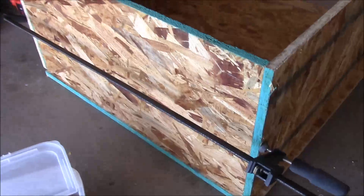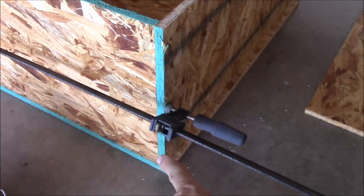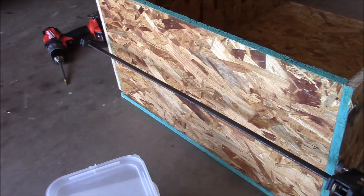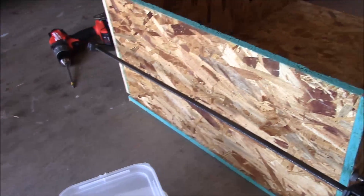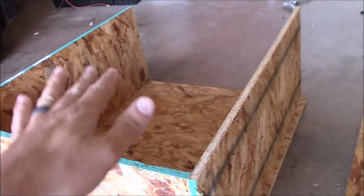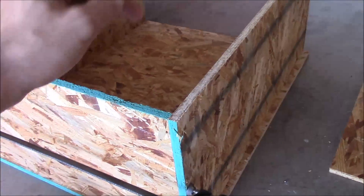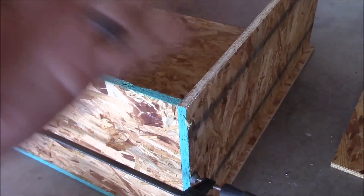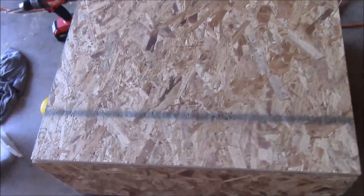I'm using some long clamps to hold the sides in place while I put four screws in each side — that's probably overkill for this box, but screws are cheap so why not. I'm going to do that for the rest of the corners and put the bottom on. The bottom is going to be easier to do from the top, so I'll lay it on top, screw it down from above, and then flip it over.